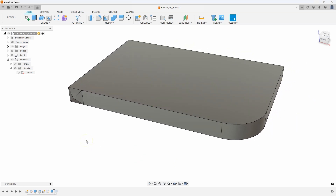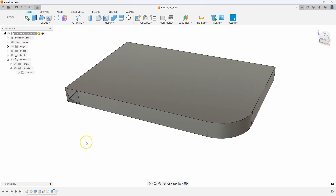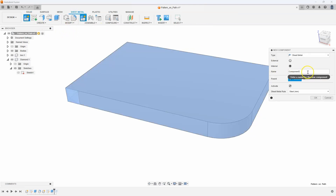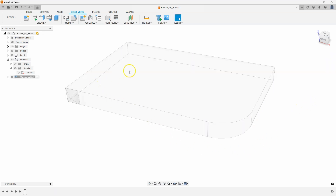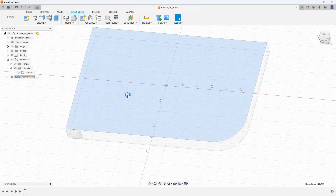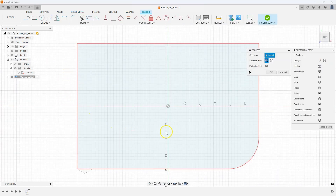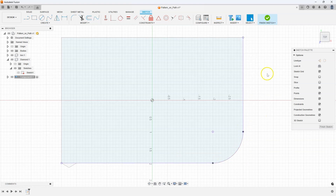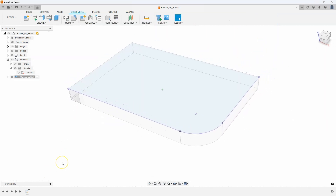Now we want to create a sheet metal part that includes these faces. I'm going to jump into my sheet metal module and create a new sheet metal component. I'll leave everything default — I really don't care about the thickness. I'll create a sketch on the top and project a couple of faces: this line here, this arc, and that line there. And we've just projected those — you can see those purple lines.